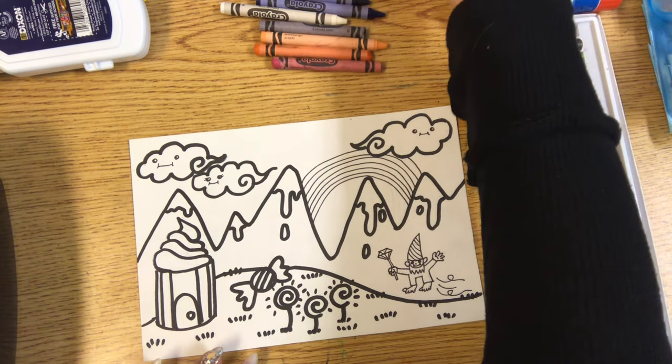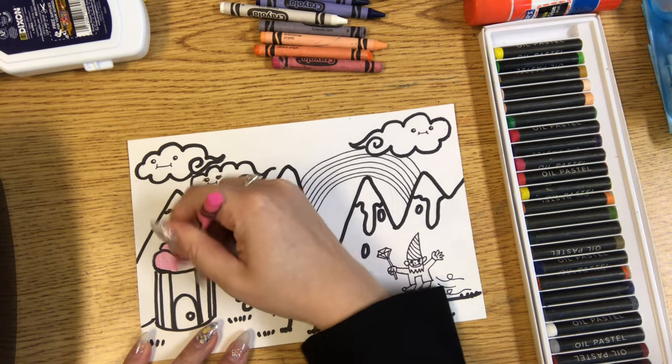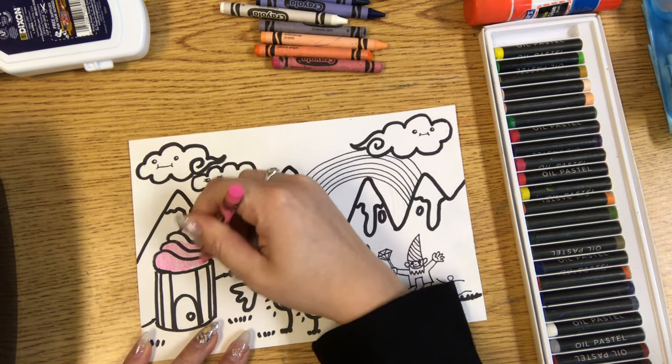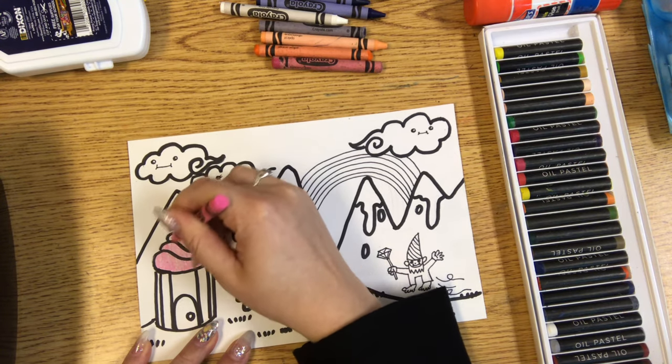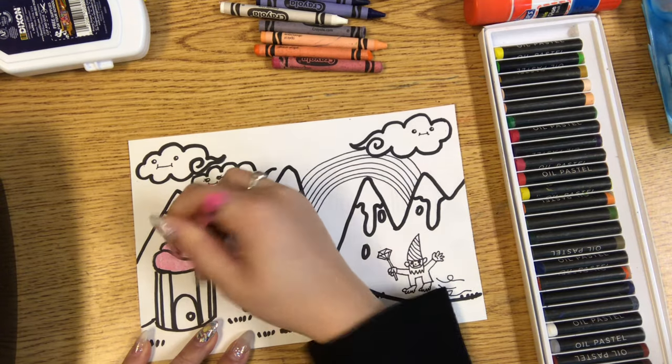So I think I'll start with crayons and I'm gonna color in my cupcake house frosting. Make sure you're pressing down pretty hard when you're using crayons so it doesn't look scribbly or too light. We want to see those bright colors.